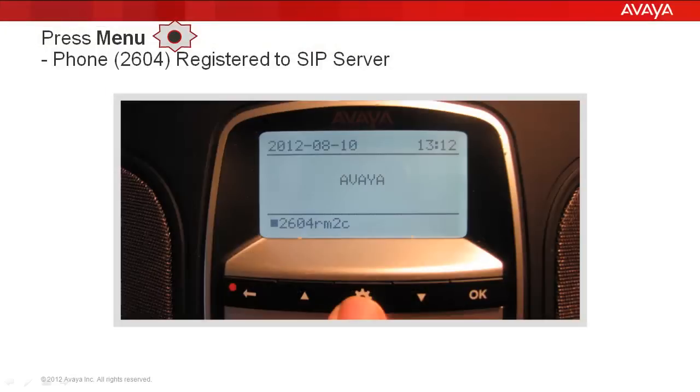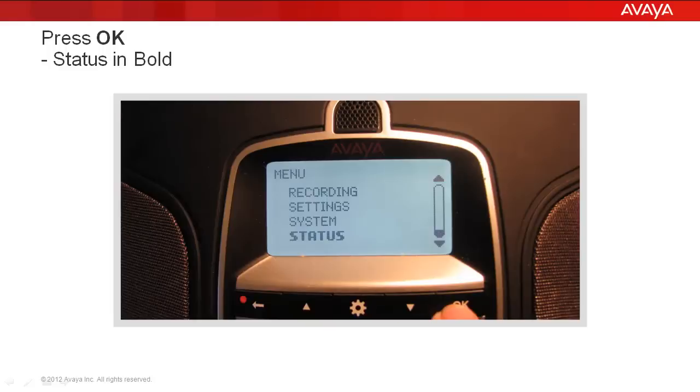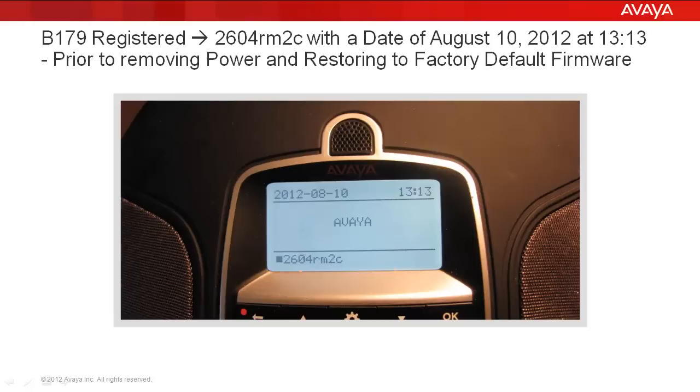Next we're going to go to the phone. As you can see, the phone is registered — 2604 Room 2C. The registration box in the bottom left is full, which means it's registered. The date is August 10th, 2012, and it's 1:12 or 1:13 p.m. We're going to press the Menu button. Profiles is in bold, so we press Arrow Up. Status is in bold, so we press OK. Accounts is in bold, so we press Arrow Up. Device is in bold, so we press OK. It tells us the firmware version is .56 and that firmware was created on July 25, 2012. We press Menu to return to the main phone screen.